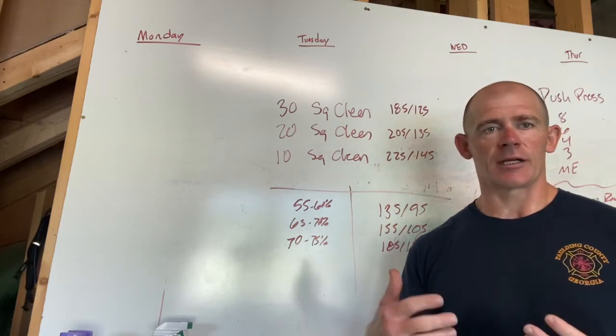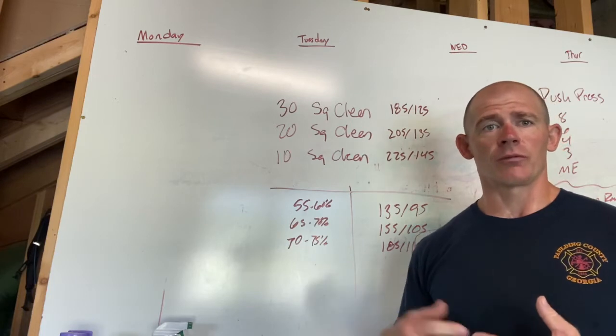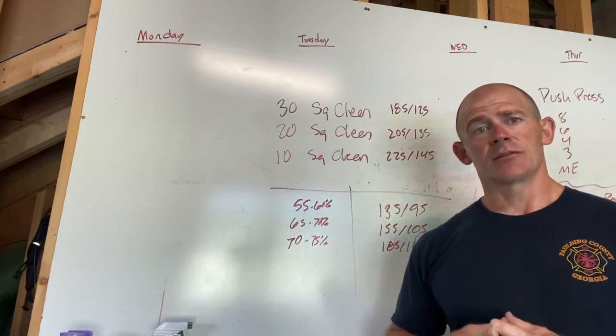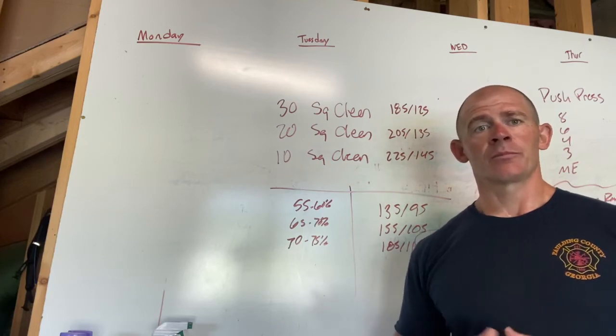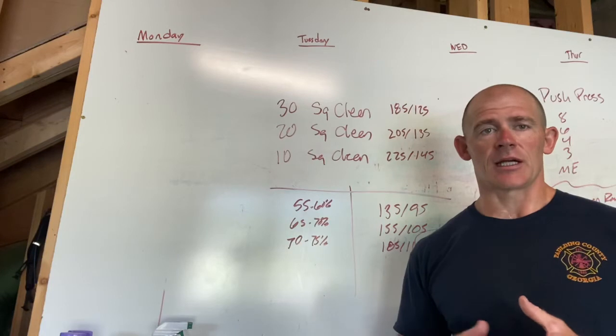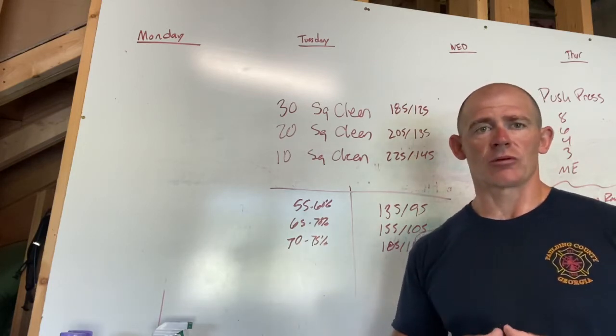We're going to have a little bit more squatting on Thursday to give our body a rest from Monday, and we did some heavy pulling yesterday. So hopefully today will be lighter than what you pulled yesterday and the bar should be moving a bit quicker. But there's still going to be a lot of fatigue, so really take your time — we're not doing anything else in today's class besides some accessory work.